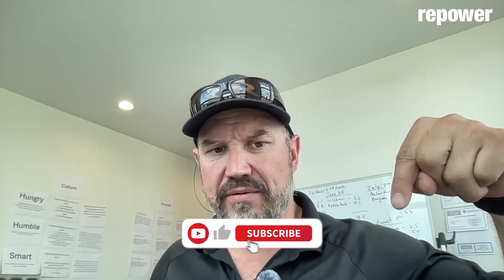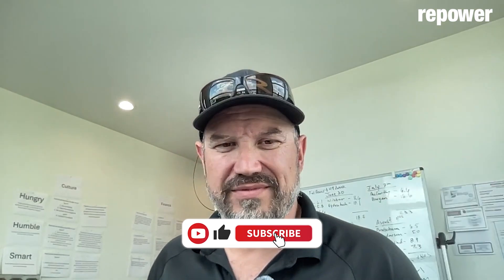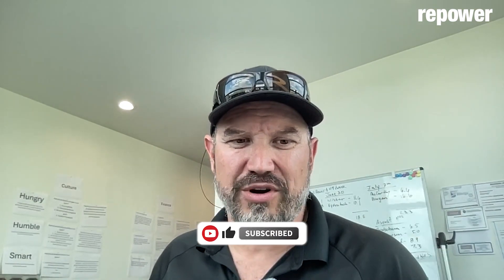Learn more from me about purchasing systems and understanding solar energy by subscribing to the channel below, or watch another video and learn more.